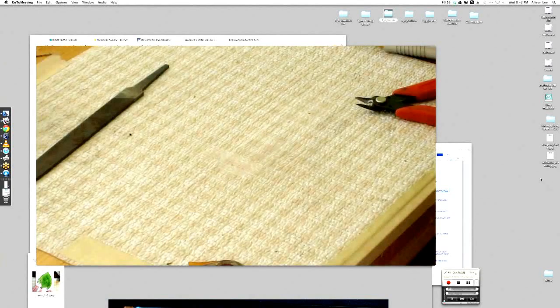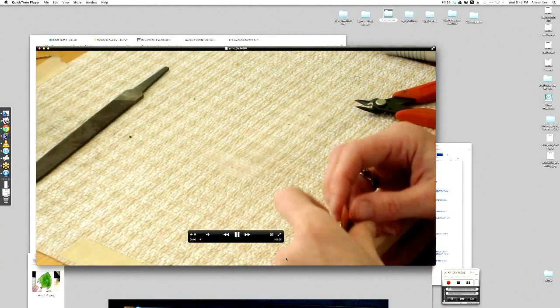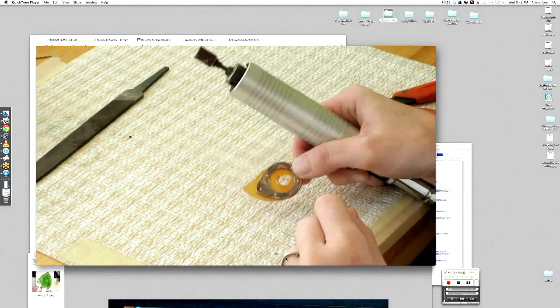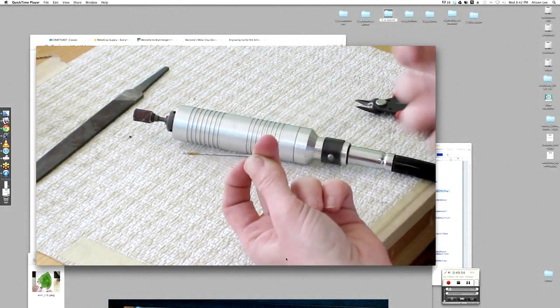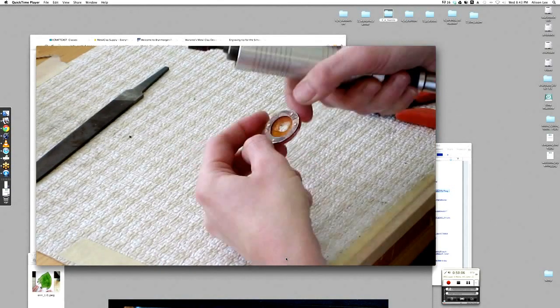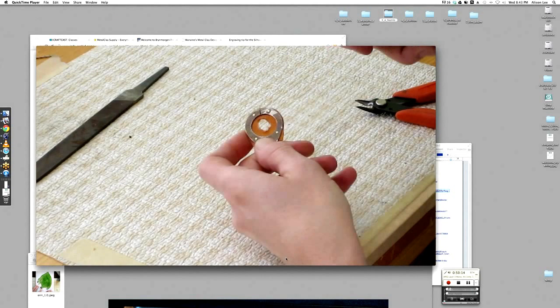I've taken off a lot of the outside material and I'm shaping it to the leaf shape. I'm using the smaller sanding drum now and I've drilled a couple of holes in the center. Whatever drill bit you use, it's going to get gummed up with the plastic from the shrinky dink material, so I just end up throwing them out. I punch a couple of holes in there with the drill, then use the smaller drum to open up the hole.